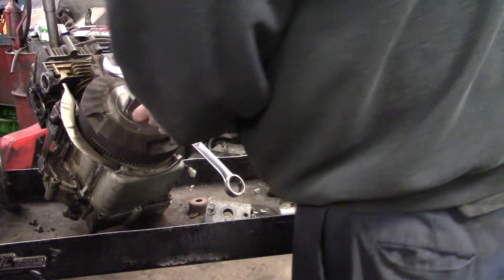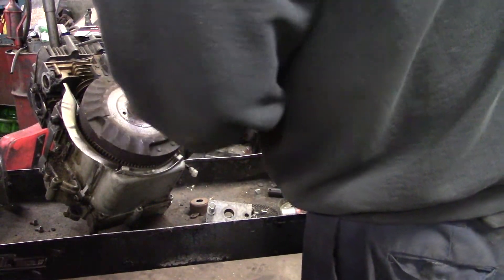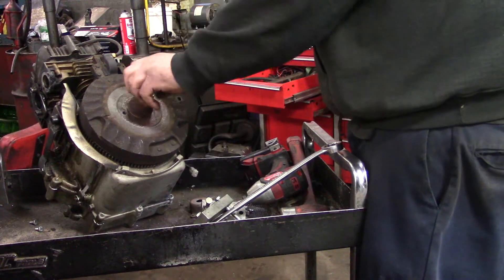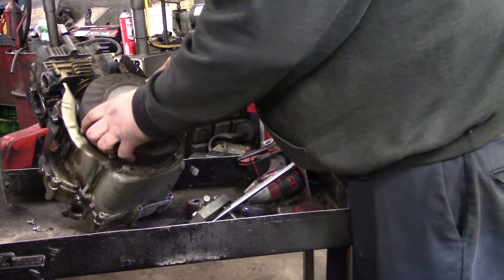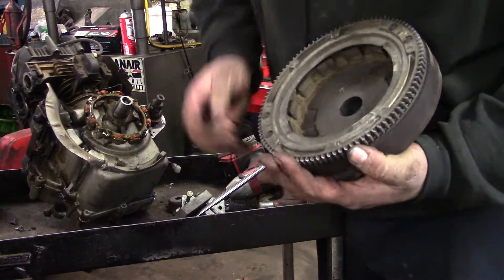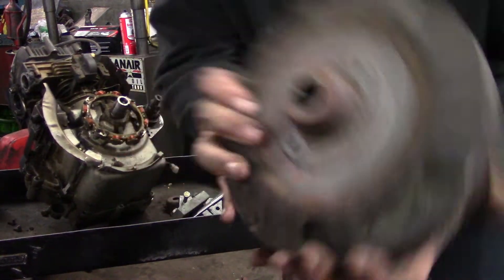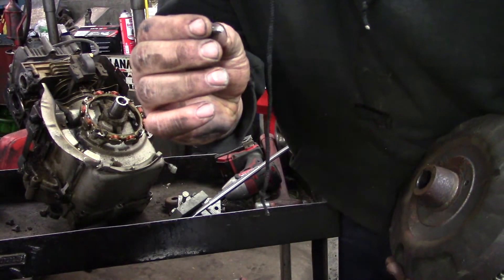You always want to make sure you leave your nut on the end of the crankshaft. Sometimes you've got to improvise. Flywheel key right here — looks pretty — sheared a little bit.